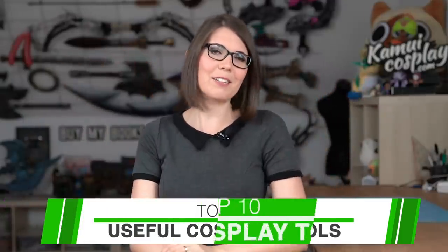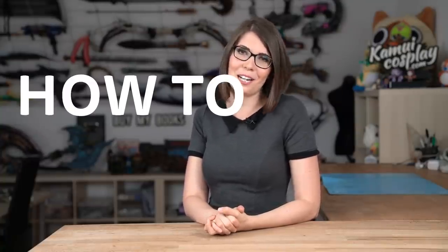Hello guys, this is Svetlana from Kamoi Cosplay and today I'm talking about my top 10 useful cosplay crafting tools I need to create my costumes. The reason why I'm creating this video is because I'm getting a lot of questions from people who are asking me how to start with cosplay.